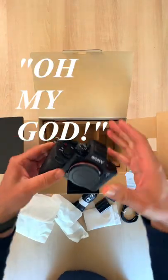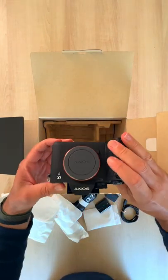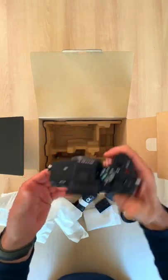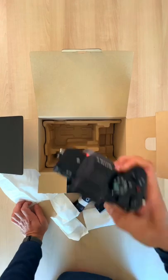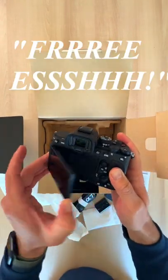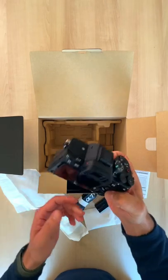Oh my god, there she is — the Sony a7 IV. It's beautiful. My first full frame camera. I'm super pumped. This thing looks fresh, dope. Let's go make some photos with it!